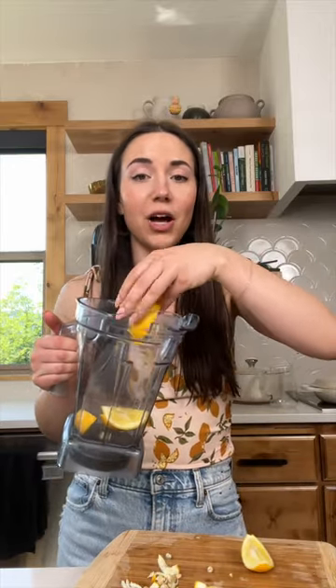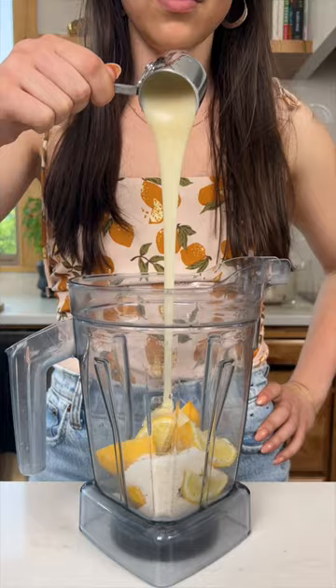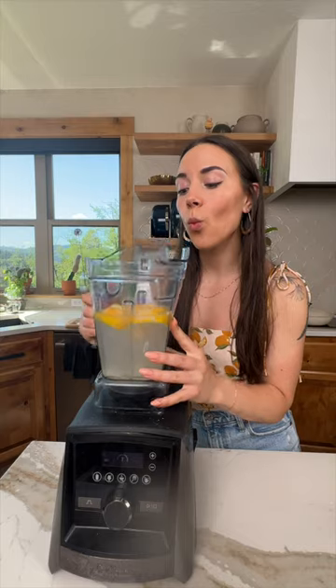These lemons are $15, so I'm not wasting a single part. It's usually made with condensed milk, but I found a vegan one made with coconut milk. Add that to the blender with sugar and water and blend for 15 seconds.